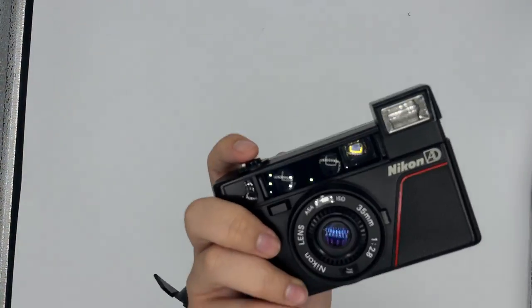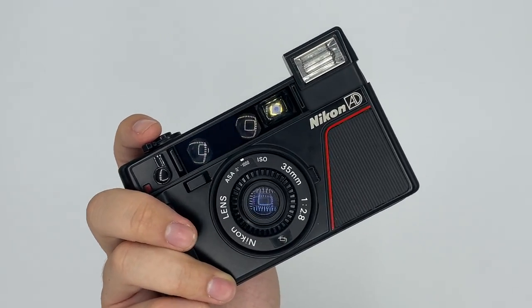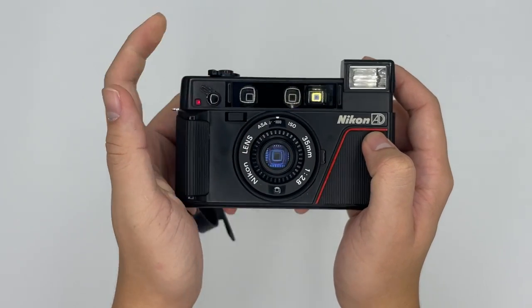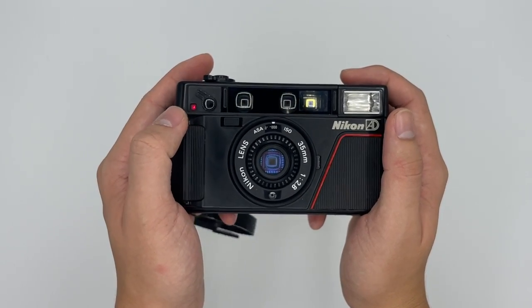There's also a self-timer on the camera. Just push it down, press the shutter, and wait — it counts down 10 seconds before taking the shot.